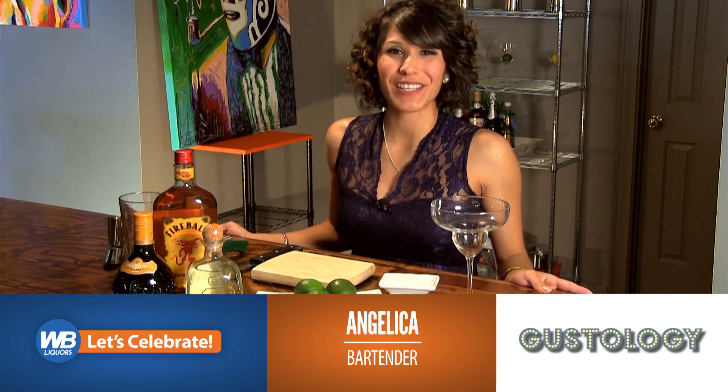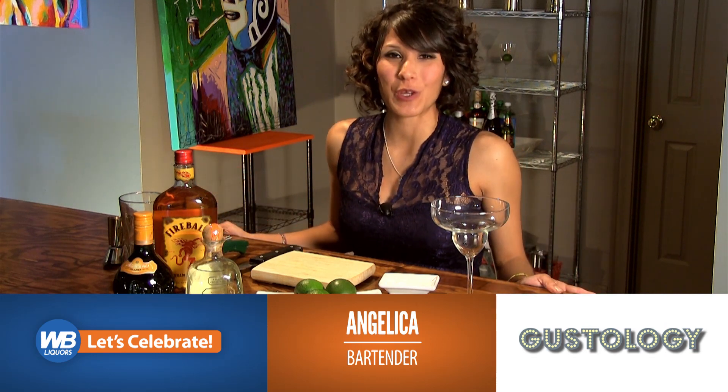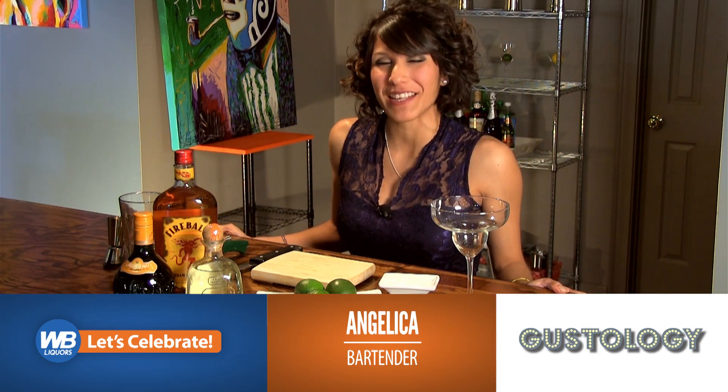Hey, it's Angelica with WB Liquors here at Costology in San Antonio, a place to come in and have a little fun making some handcrafted cocktails. With Cinco de Mayo right around the corner, what better way to prepare than by providing your guests with a memorable cocktail? And what's more memorable than the 57 Chevy Margarita I'm going to show you today?